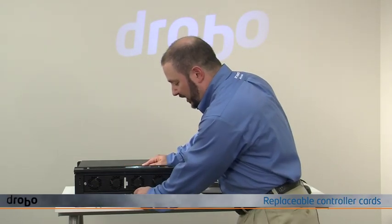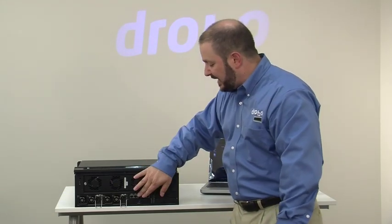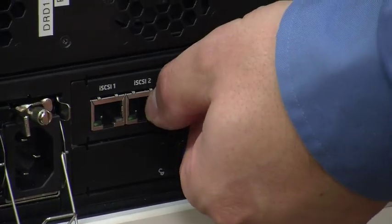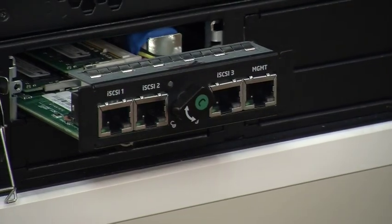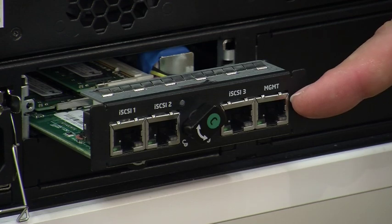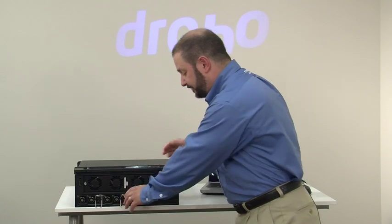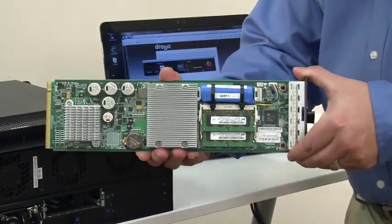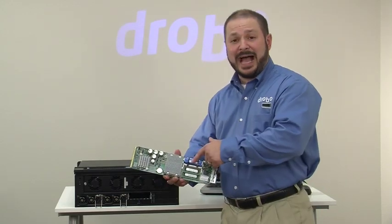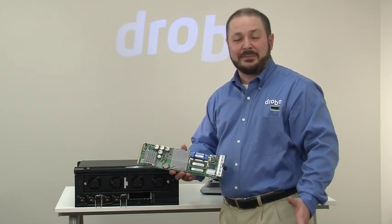Now we'll focus on the controller card. The Model B1200i is a single controller system, but it's modular in the sense that you can replace the controller card in the event of an issue without returning the entire chassis. It pops out just like this — it has three ports for Gigabit Ethernet iSCSI that connect to your SAN, as well as a dedicated management port for Drobo dashboard and other management traffic. We also have a battery backup cache on the controller as well as in the system itself to protect from abrupt power failures, so your data is kept safe.